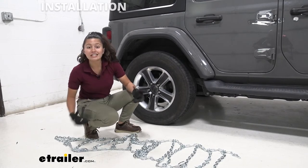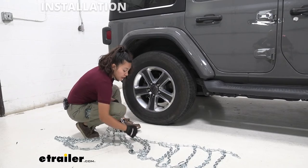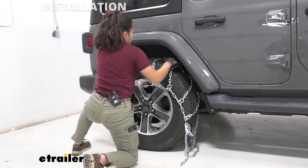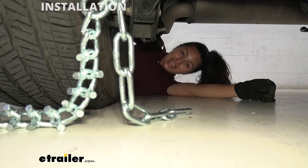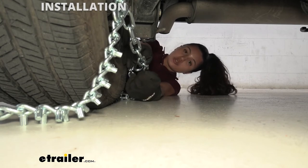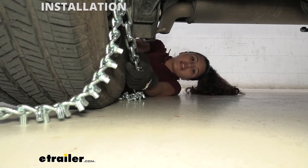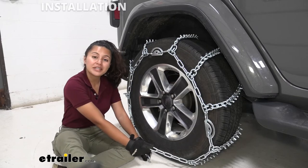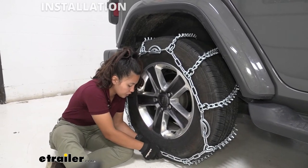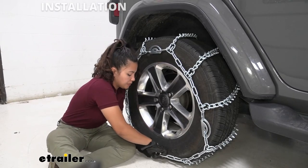Since these are reversible chains, it doesn't really matter which side goes where. Just lift it up from the middle with the flat chains facing the tire and drape it over. Once you're behind your tire, grab the links and the hook on that side and connect the two. You can use the second, third, or fourth link — whichever gets the best fit for you. Then go back over to the front and connect those links as well, trying to get as much tension as you can even before you tighten down the cams.